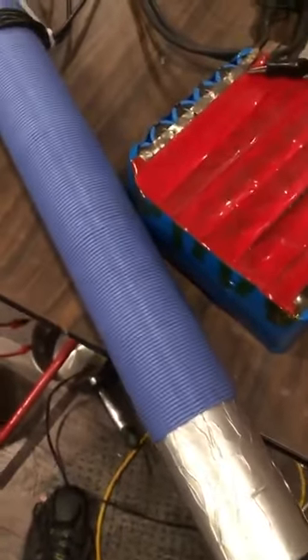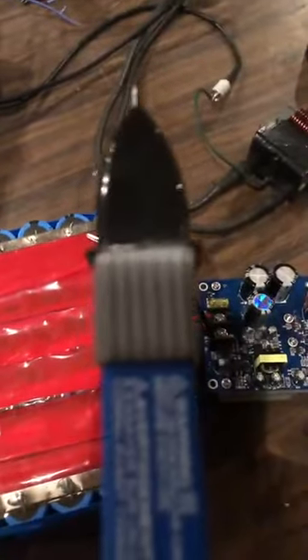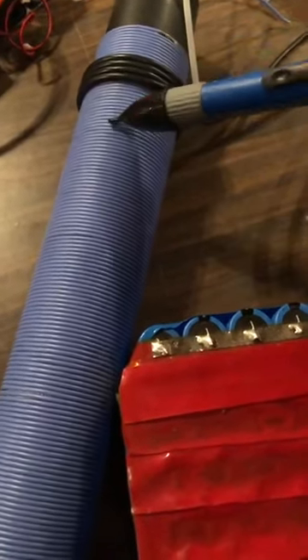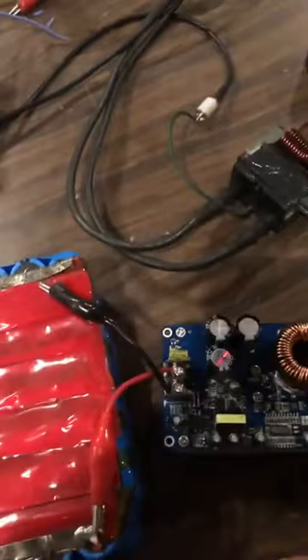Hey, how's it going guys? So I have this all hooked up now and I just tested it for the first time. Let me get this ground wire hooked back on. I have a pen meter here — it's a bit sensitive. It's going off but there's not much going on; there are some electrical wires over that way.